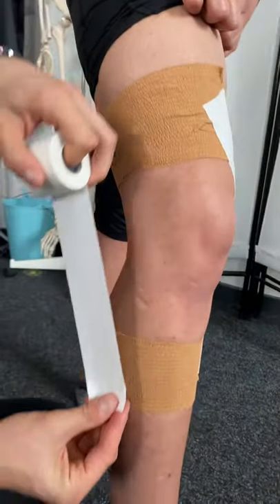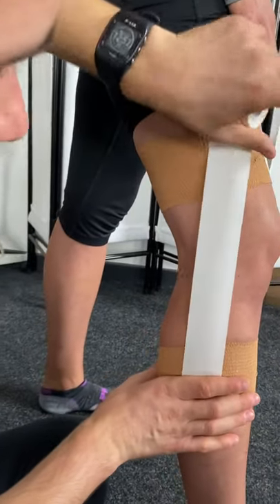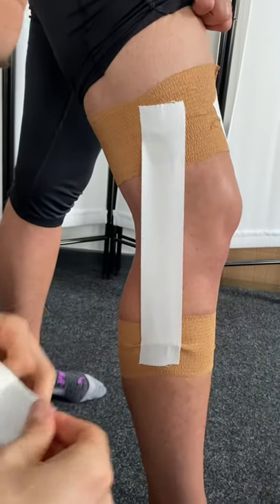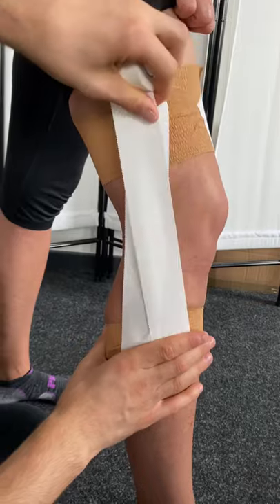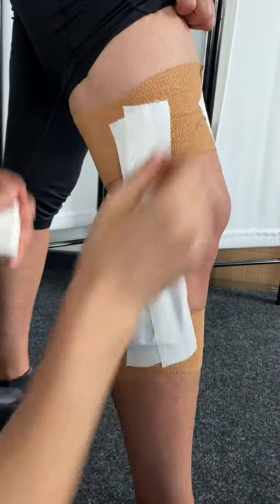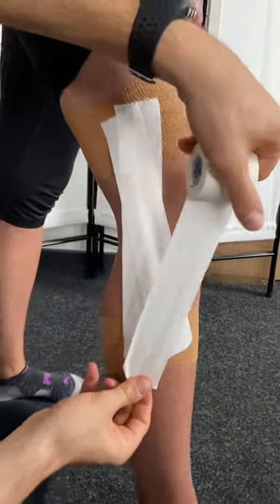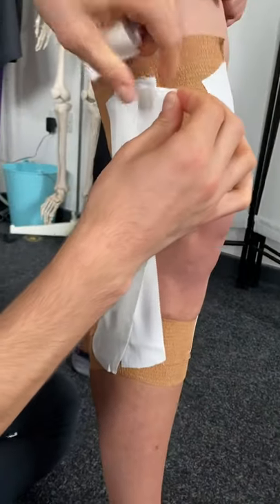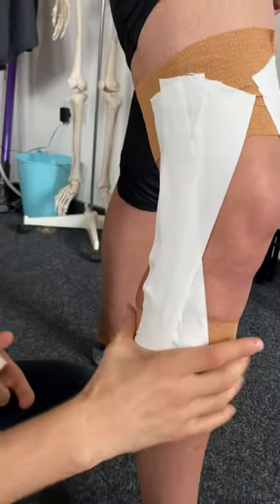We're going to try and cover this LCL in three dimensions, so we'll go one straight up and onto the anchor. We'll do another on an angle coming more to there, again trying to avoid closing the back of the knee and also having an effect on the kneecap. Then we'll go one a little bit more towards the front, up and onto there, and then secure that with another anchor with EAB.